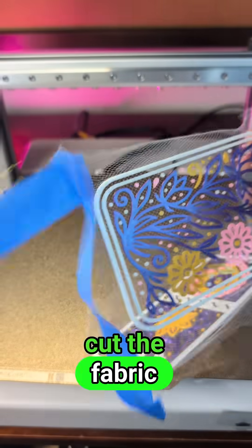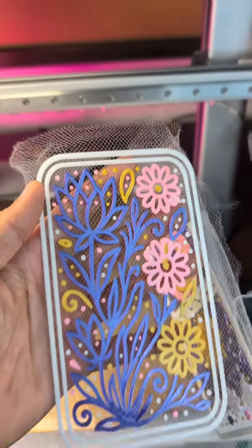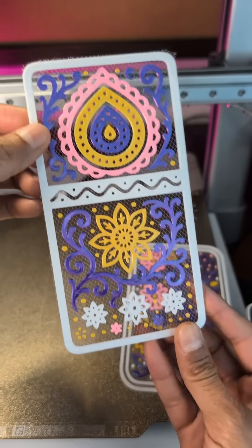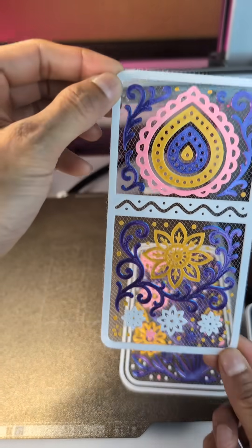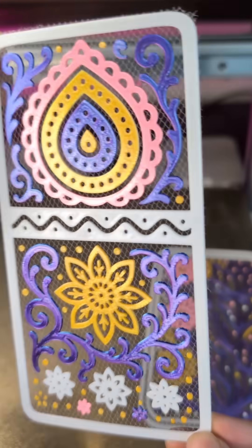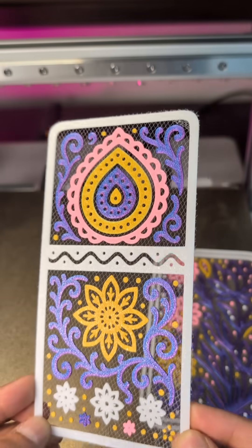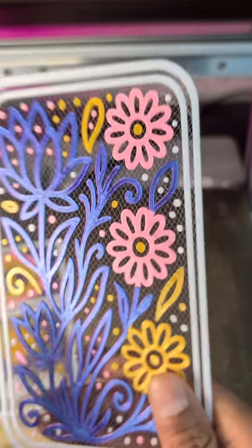Let's clean it up a bit. I'm gonna cut the fabric and show you the final print. Here are the prints all clean and cut out from the fabric. As you can see, it kind of has that suspended, transparent look and feel to it. Kind of like it so far — what do you guys think? Let me know.